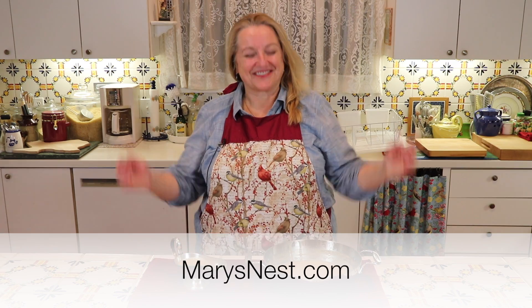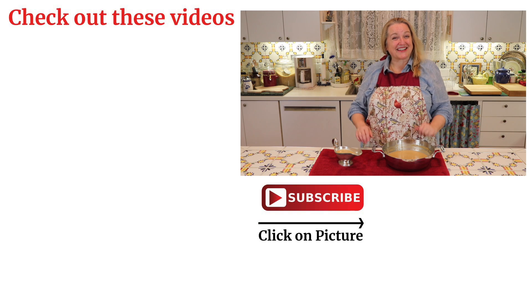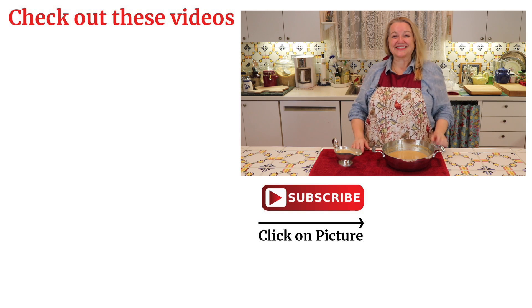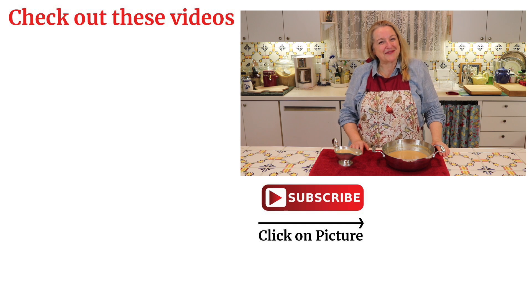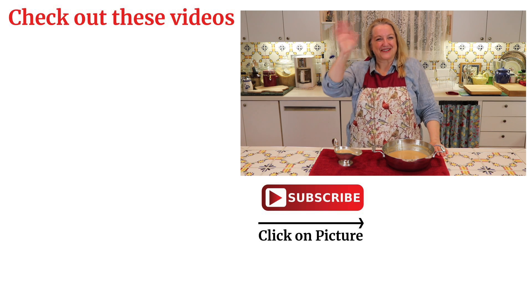If you like this video, I hope you'll give me a thumbs up and share it with your friends. If you enjoy learning how to cook from scratch, I hope you'll subscribe to my channel and click on the little notification bell below. Thank you for joining me today, and I look forward to having you join me again right here in my Texas Hill Country kitchen. Love and God bless. Bye for now.